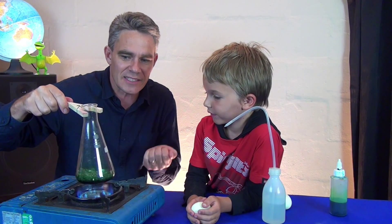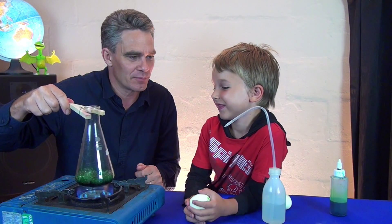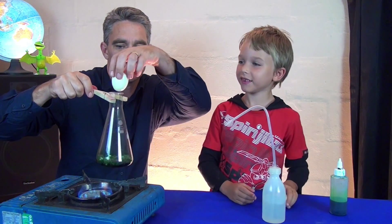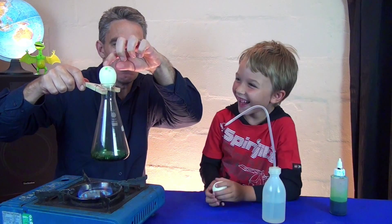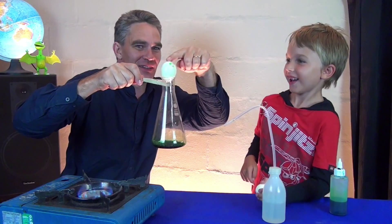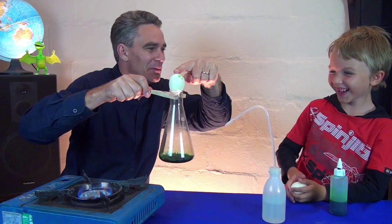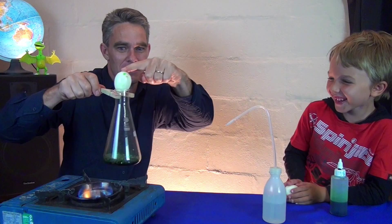And all that steam — do you know what it's doing? It's driving out all the air. How about you just pop that egg on the top. Just like that. Look at the steam pushing the egg. Have a look at that, Sam. Whoa. It's like a steam train. Do it again.